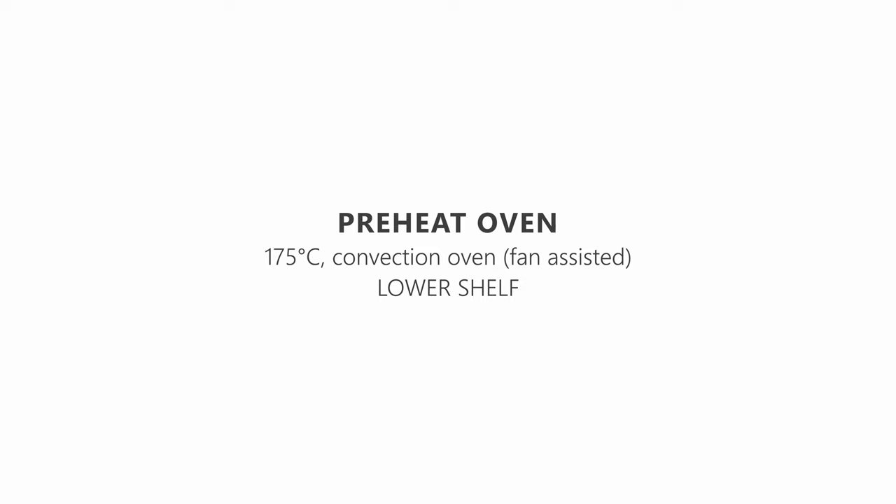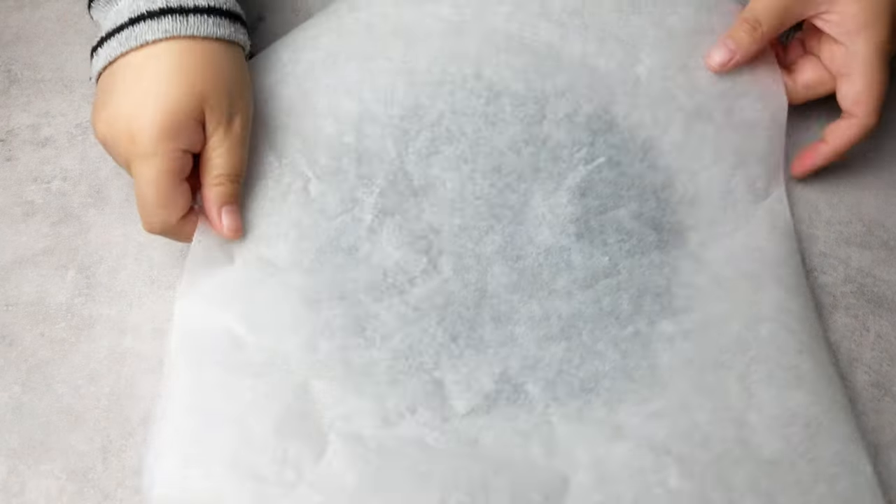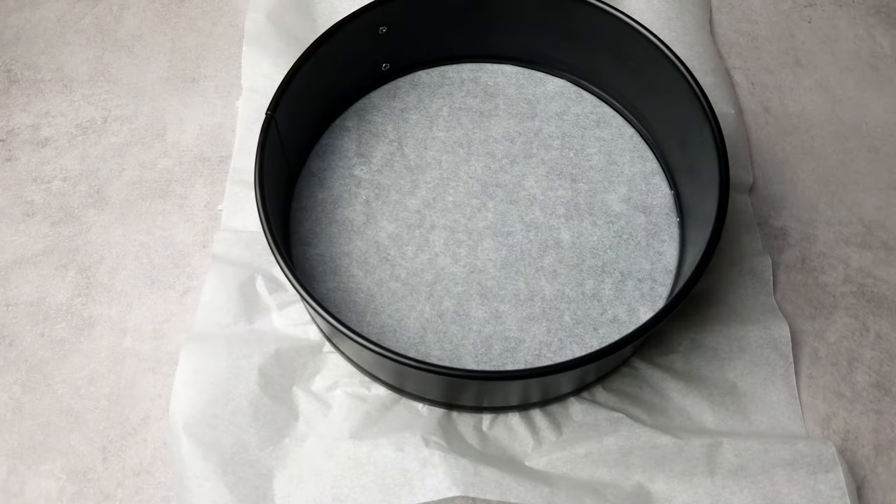Preheat the oven to 175 degrees Celsius, fan-assisted, and set the oven shelf to the lowest level. For this recipe we're going to use a 20cm springform pan, but if you prefer a thinner layer of sponge, you can use a 24cm pan instead. Line the bottom of the pan with some baking paper.